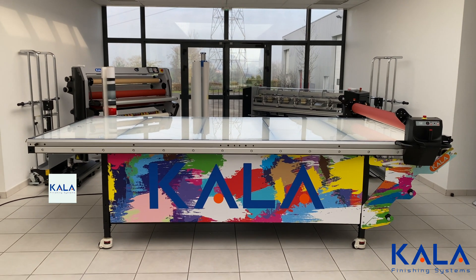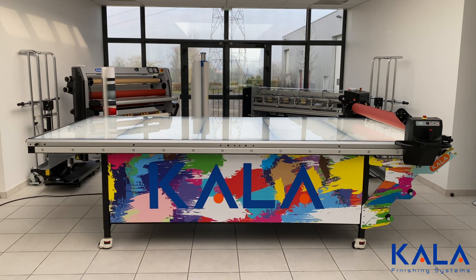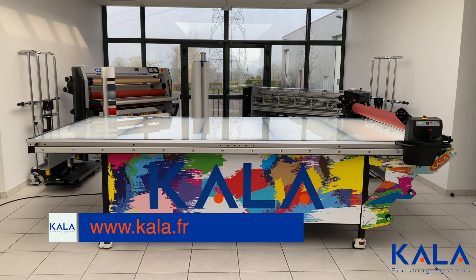So it's clear that the Kala flatbed laminator is all about safety, quality, and even fun. For more information and to find a distributor in your area to purchase one, go to the Kala website today.